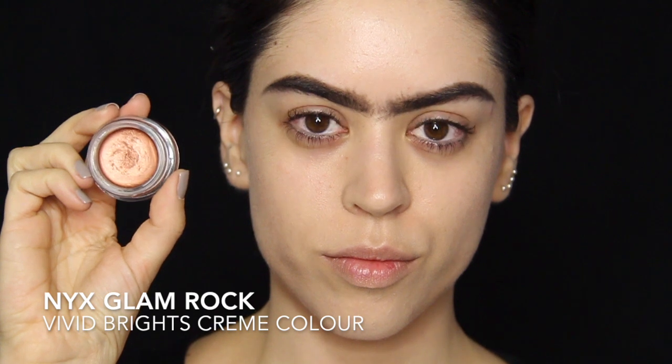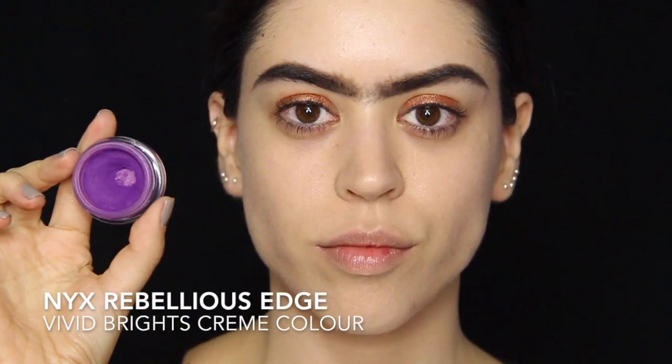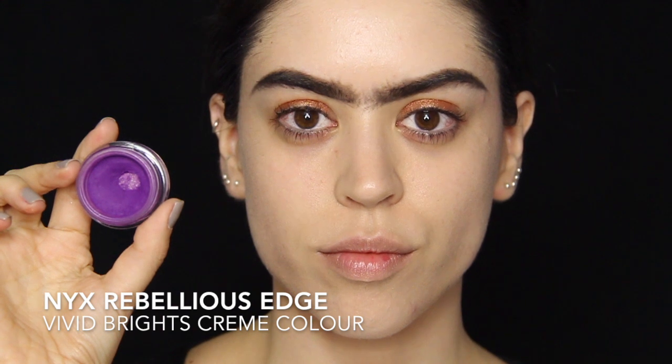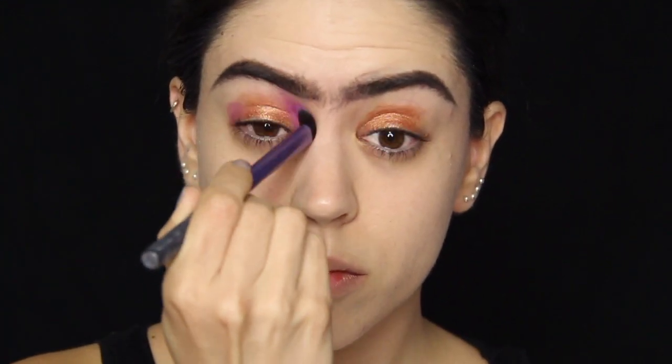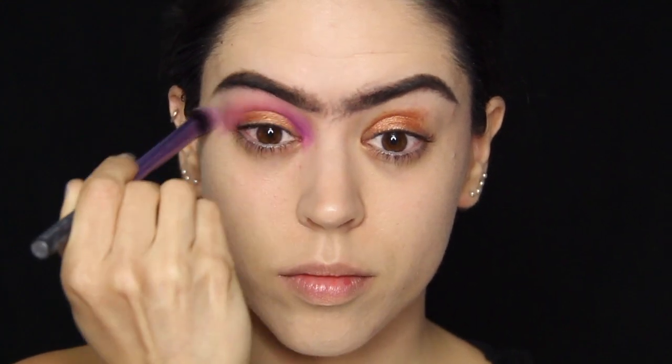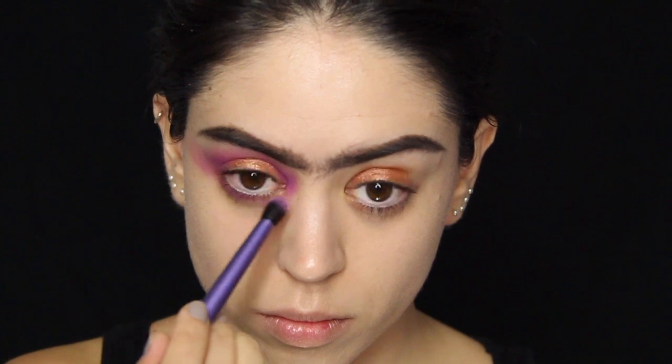So I'm going in with cream eyeshadow for the eyes and I'm going to create a halo eye, which is my favorite thing in the world, by placing some of that cream eyeshadow on the center of my lid and then circling it with another cream eyeshadow. The lighter shimmery color goes in the center, the darker matte color goes and defines the inner and outer corner and the crease, and just to deepen that up I'm going to use its powder counterpart.